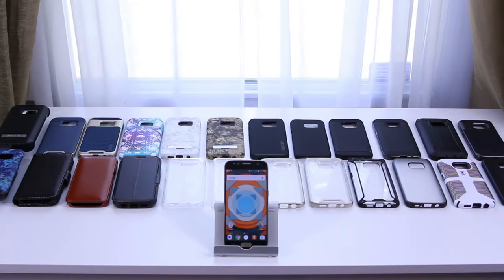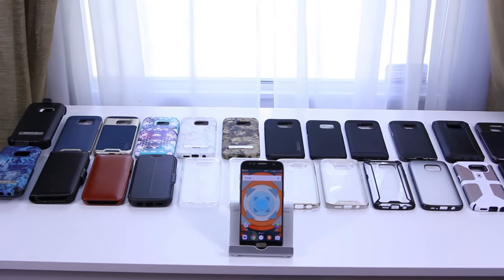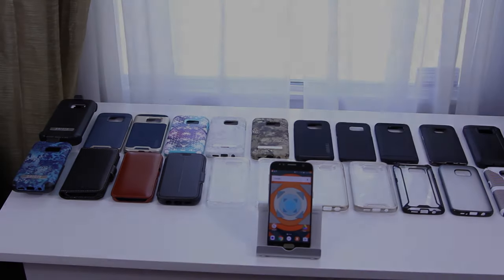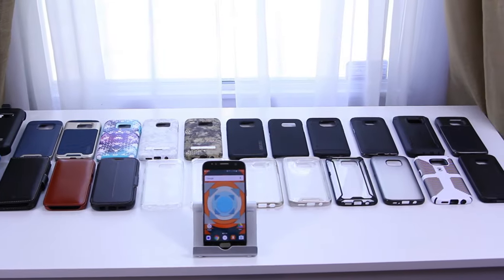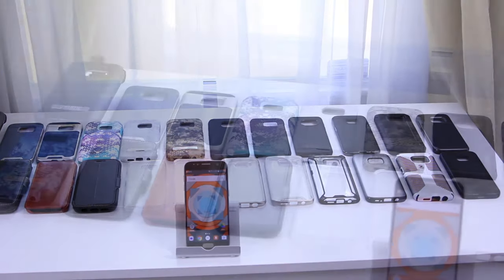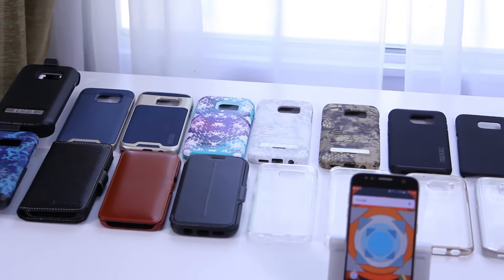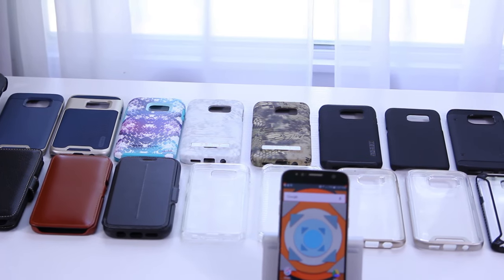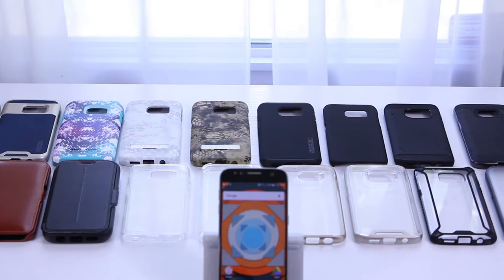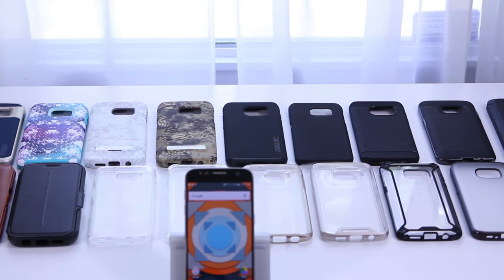Hey, what's up everyone. I've been working on this video for quite some time and I'm finally ready to release it. Just like the title says, we've got one tempered glass screen protector and 24 cases in 24 minutes. Find out which of your favorites will work. Since this is such a long video, I'm going to have the time codes down in the description below so you can find the case you're looking for and jump directly to that section.